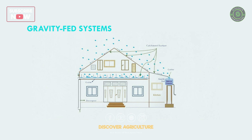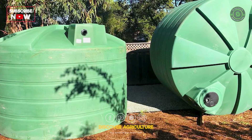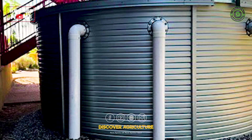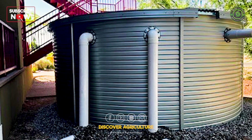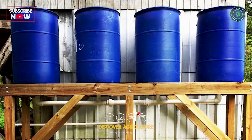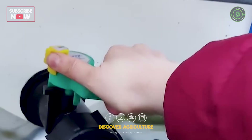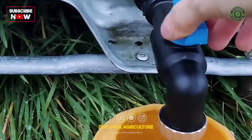3. Gravity-Fed Systems. A cost-effective and energy-free solution where water is stored in elevated tanks and distributed using gravity. Rainwater flows from the roof into a filter system, then to storage, ensuring easy access without electricity.